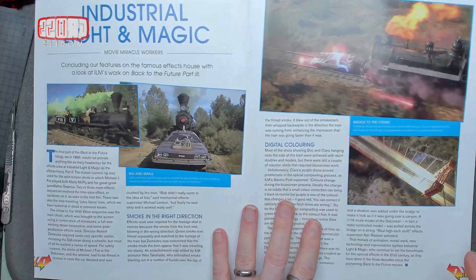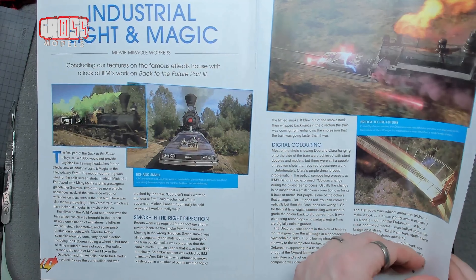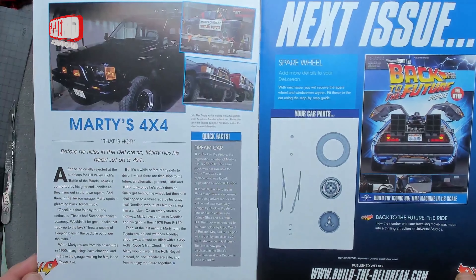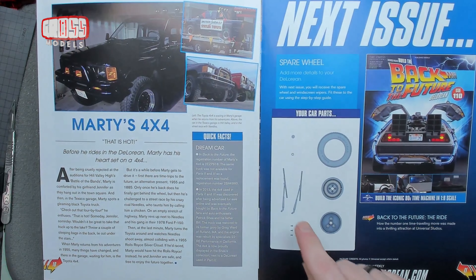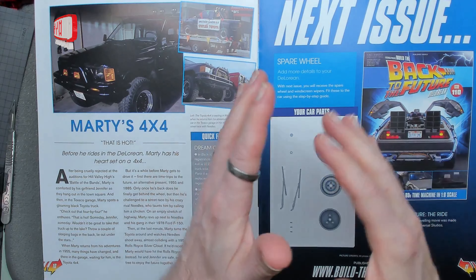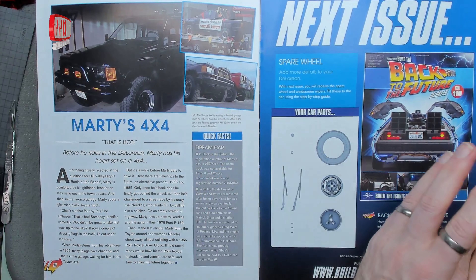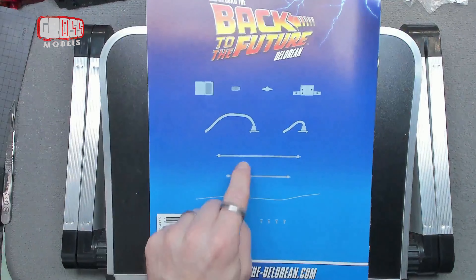We've got a bit more to look at in the magazine this time as well — looking at ILM, obviously they did a lot of effects stuff. And Marty's 4x4, yeah, the big one when he came back and it was all okay. Next time we've got a spare tyre and some windscreen wipers. This is the last bit of dealing with the whole car, so I'm looking forward to getting that out of the way. Then I can put the car away for a little while while we build some incidental bits.